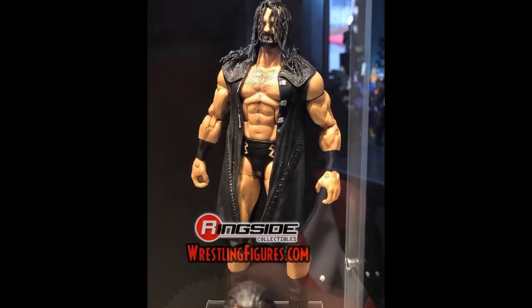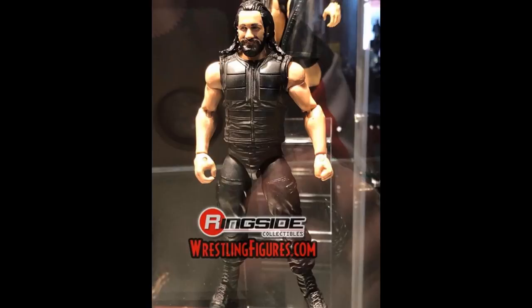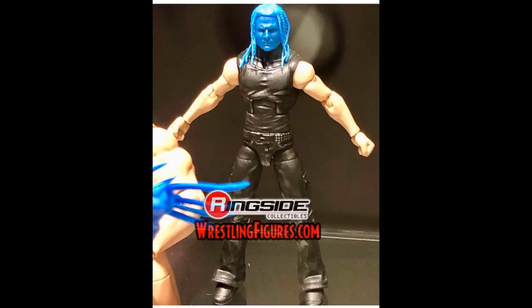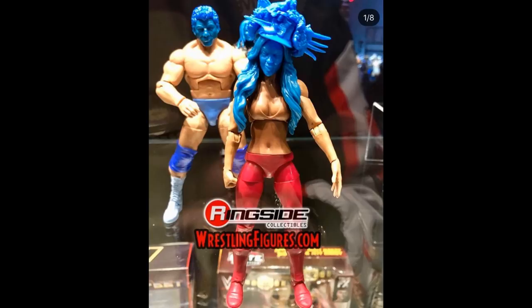We have a brand new Elite Series Drew McIntyre, which looks like the same figure just with a different-looking head — maybe this is supposed to be main roster Drew McIntyre compared to the NXT Elite. We have a new Shield Seth Rollins with the vest, I think from Crown Jewel or the Super Showdown in Australia. We have a 2006-07 Jeff Hardy Elite with a newly sculpted head scan — I love this so much, can't wait to see what attire they go with. Then there's what I think is Bruno Sammartino — if somebody wants to let me know in the comments I'd appreciate that.